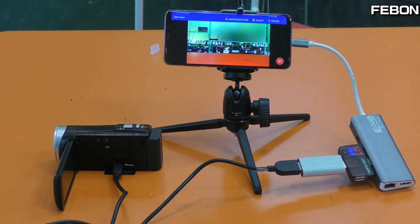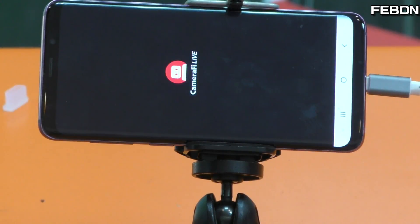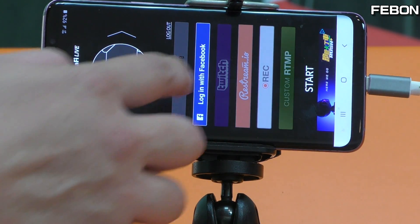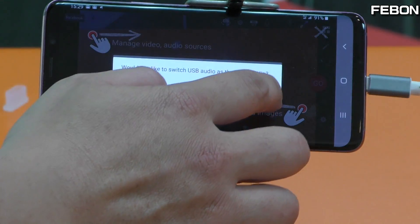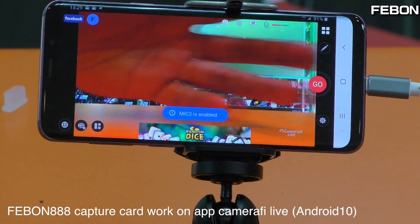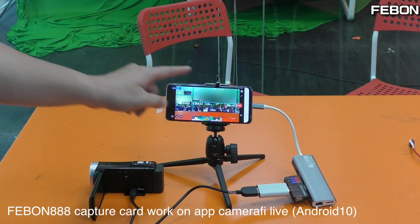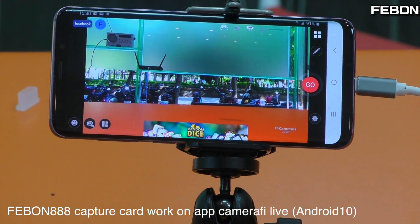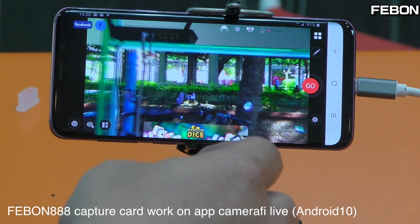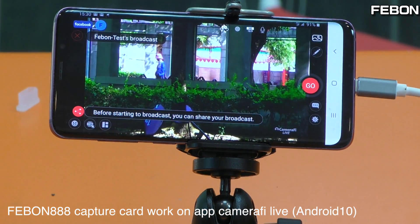I will test another app. I tested Camera Fire Life — this is the Camera Fire Life app. OK, work! Work! The Febon AAA UVC HD capture grabber card works on Android and we can go live on Facebook. Live — go!